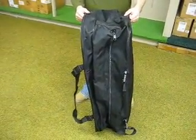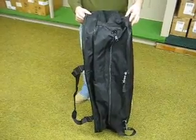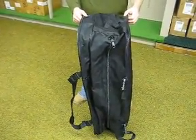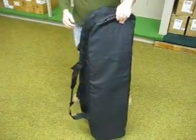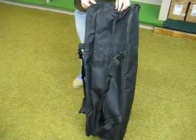Here we have the Morley M20643 lacrosse bag. This is one of the largest lacrosse bags on the market today. It measures 44 inches long by 15 inches wide and 13 inches high. It's constructed entirely of heavy duty nylon.